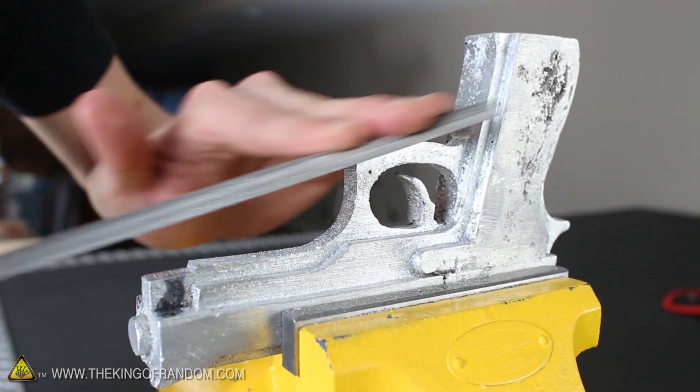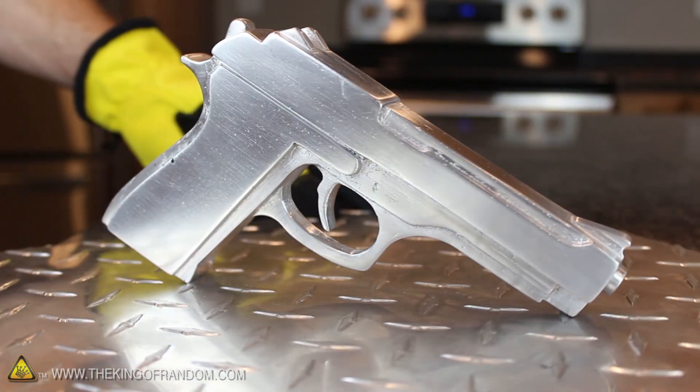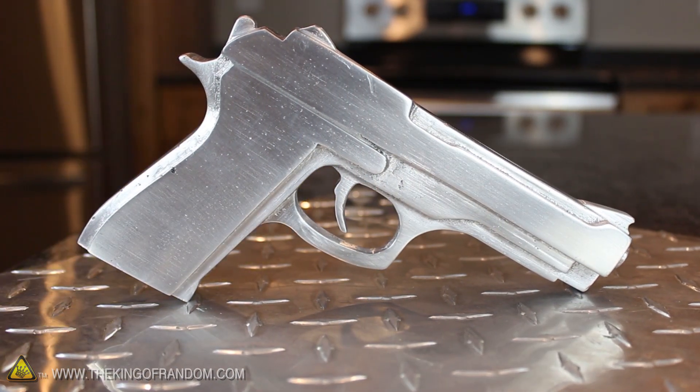If you want to make it look nicer, you can clean up the rough edges with a file and some sandpaper, and that's how simple it is to make anything you can think of into solid metal.